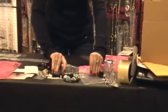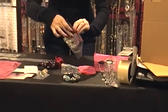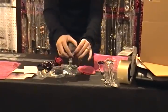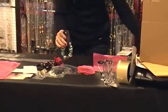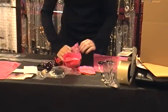Bracelets are the same way — you can put them in a baggie also. You can fit more than one if you want in there. Or if they don't fit in a baggie, you can also just tissue paper those up as well.